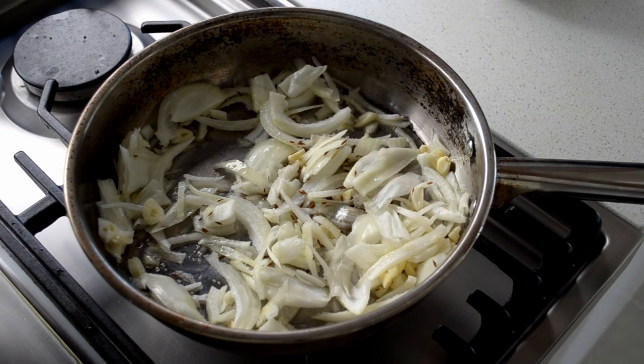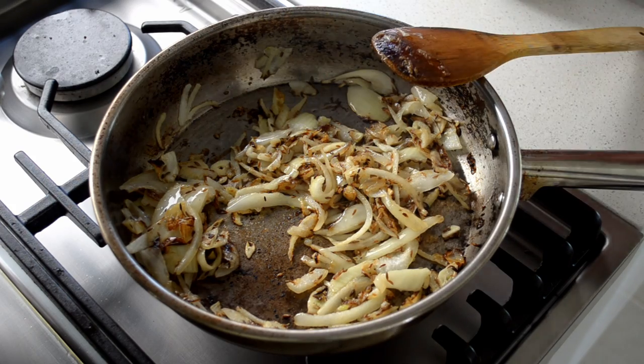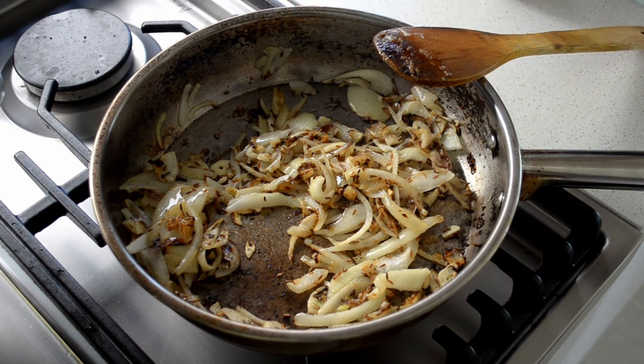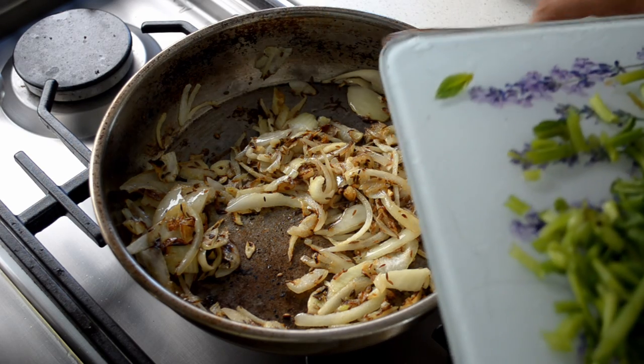Cook this on the heat for about three to five minutes. Then reduce the heat to medium and put in 200 grams of chopped spinach.